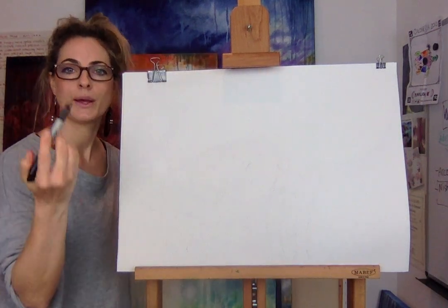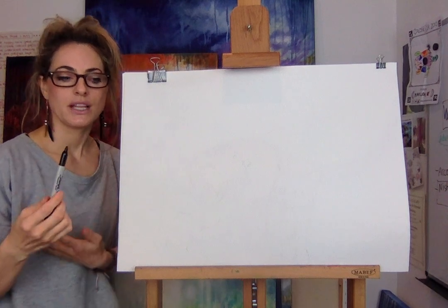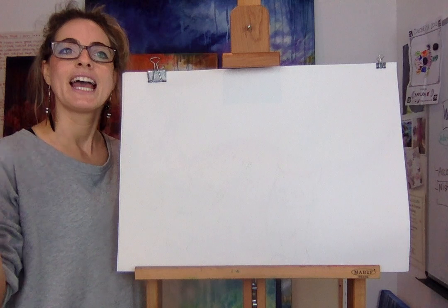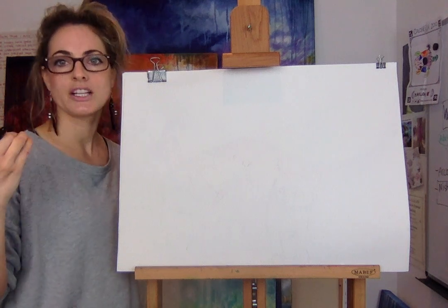So you need paper, pencil, and anything to colour in. It doesn't matter. And we're going to start off with three cats — one cat and two kittens.